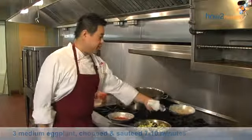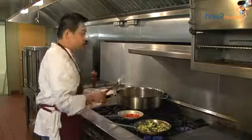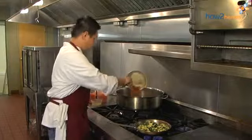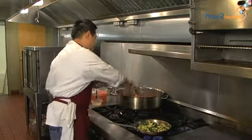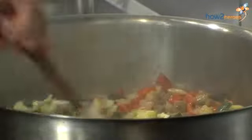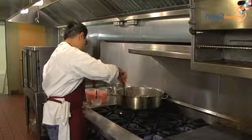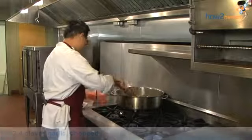We're going to combine all the vegetables into one pan. We're going to add the eggplant already in the pot with a little onions and peppers and the zucchini. We give it a nice stir. And then we're going to add the garlic and the tomatoes.